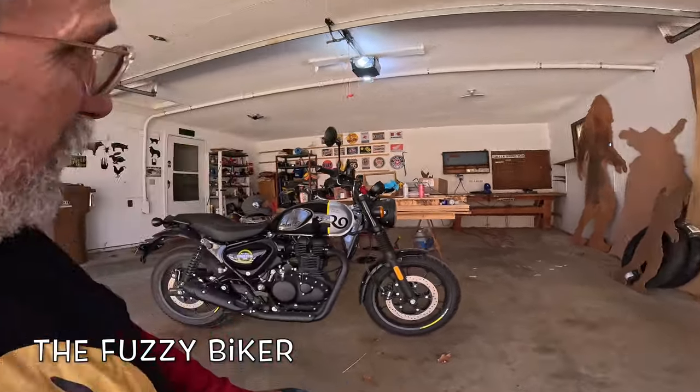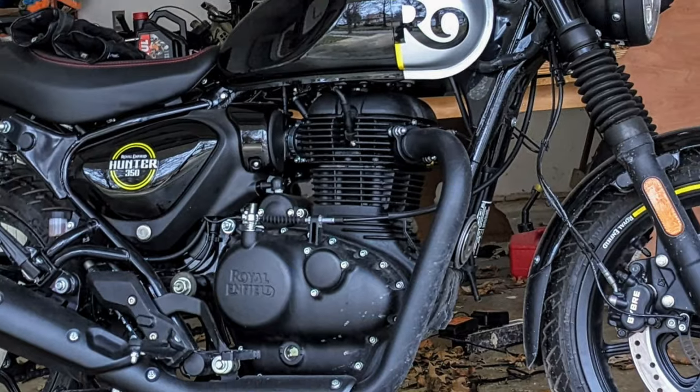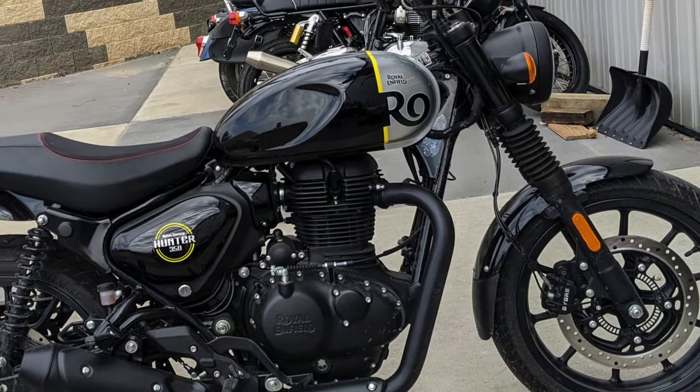Howdy y'all, Fuzzy Biker here in the Fuzzy Biker garage. This is probably one of the last videos we're going to do out of this garage. Motorcycle today is this wonderful Royal Enfield Hunter 350 — check that hot rod out.